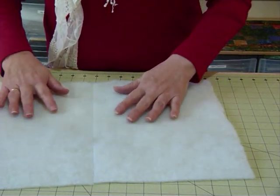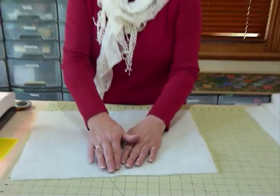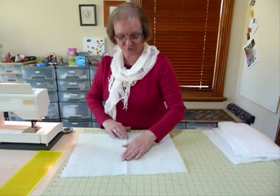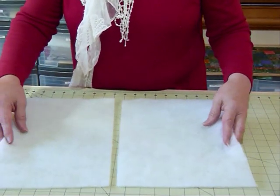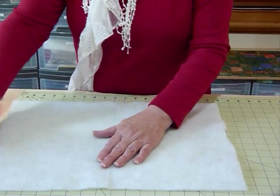I want to lay them together because I'm actually just going to put them together and over-sew that join. If you overlap them, you're going to get a ridge in your quilt, which may not be what you're after. So I've got a nice straight edge that's going to sit together and I'm going to join it. Now I'm going to go to the sewing machine and do that.